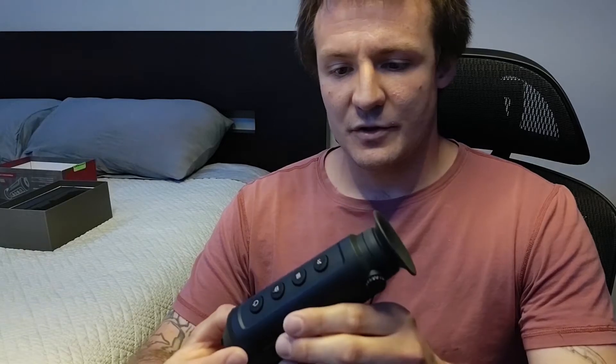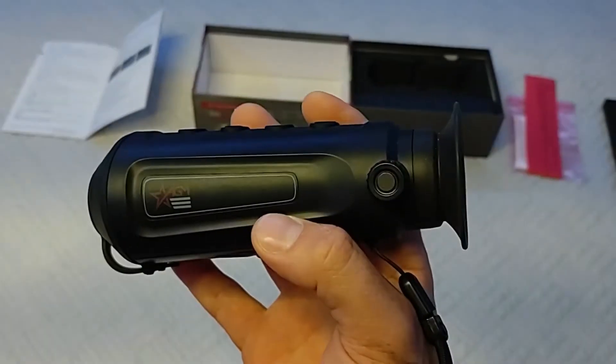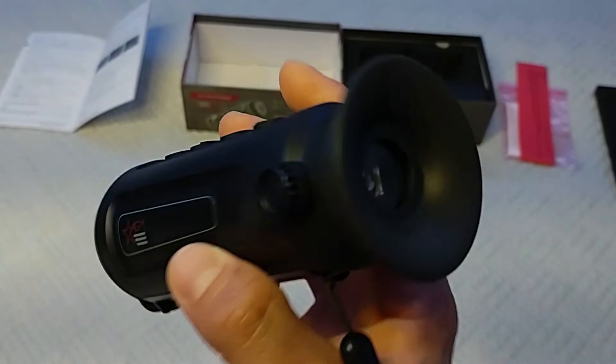It can also stream directly to a phone, and I think it's a pretty good way to get into thermal imaging. So what do you exactly see through a thermal imager? Let's take a look and find out.